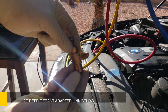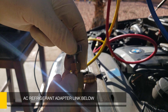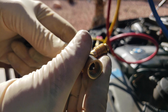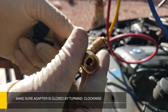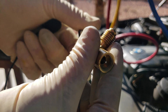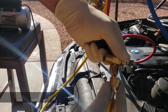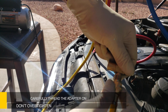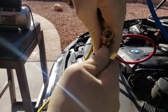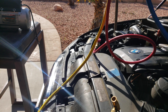Now you're going to need this special AC refrigerant adapter. I will leave a link at the bottom of the description — I purchased it on Amazon for about 10 bucks. Make sure the adapter is all the way open. You can tell by the needle being in the farthest retracted position as shown here. Carefully thread the adapter onto the yellow connector and make sure that it is tight — not crazy tight, but pretty good.